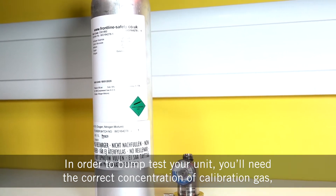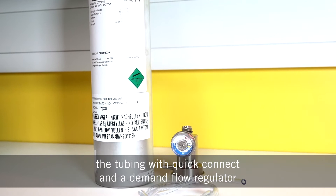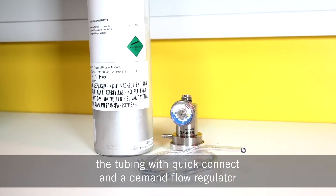In order to bump test the unit, you'll need the correct concentration of calibration gas, the tubing with quick connect, which is supplied in the box, and a demand flow regulator.